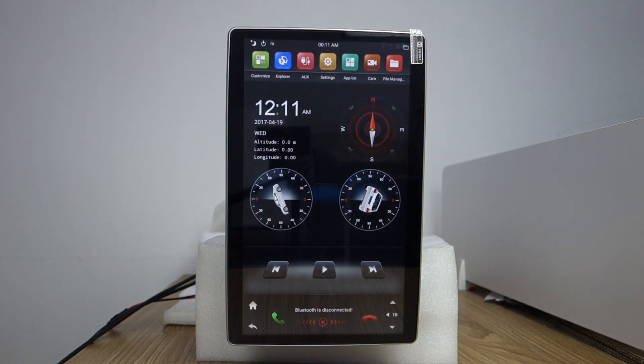Hi guys, here is BSC. Today I will introduce how to install and update your Android system on this 12.8 inch RPS touchscreen Tesla style head unit.